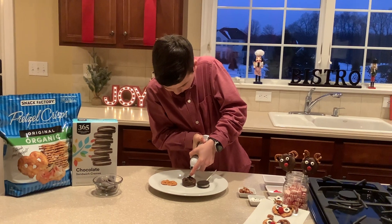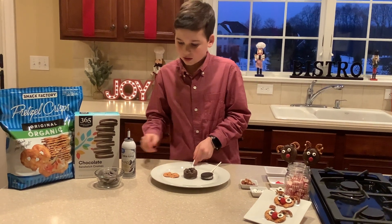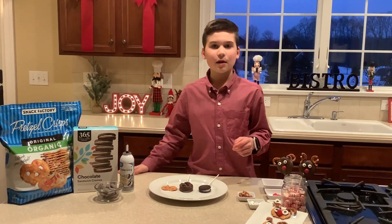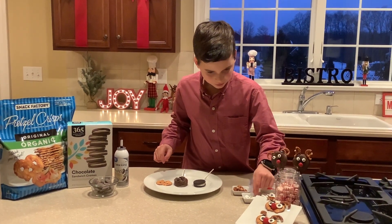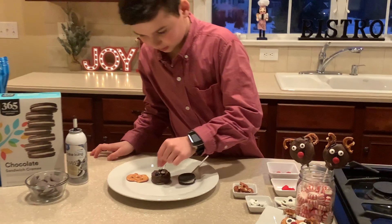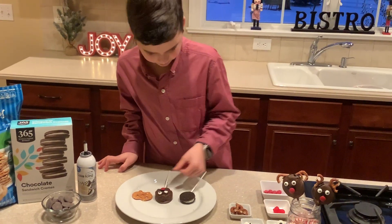I dipped the chocolate wafer cookie into the milk chocolate melting chocolate and then refrigerated it for five minutes. Now I put the icing on, get the eyes and put them on, get the reindeer nose and put it on.